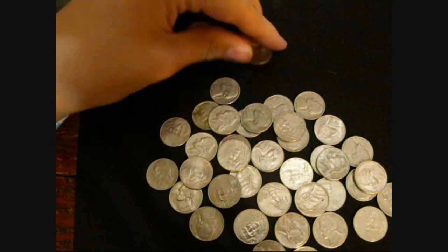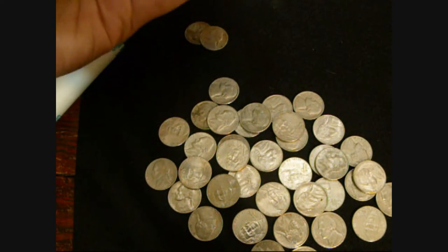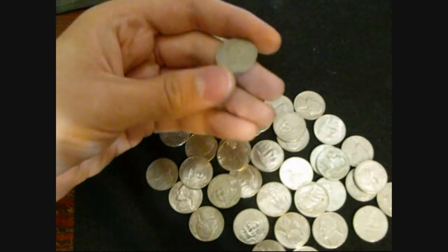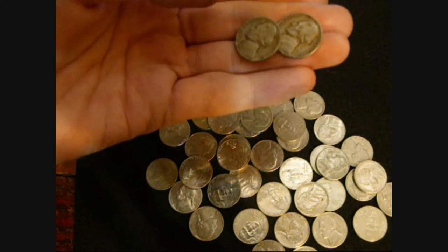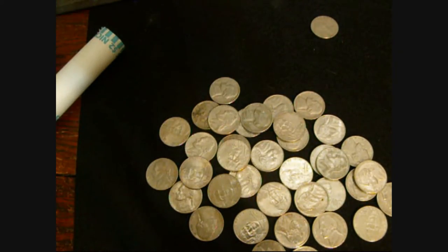Now I've gone to roll 32, so we're getting near the end here. I found a Canadian coin — it is a Canadian nickel, very cool. And I also found two 1940s nickels: a 1946 and a 1947. So that'll be a nice addition to the collection.